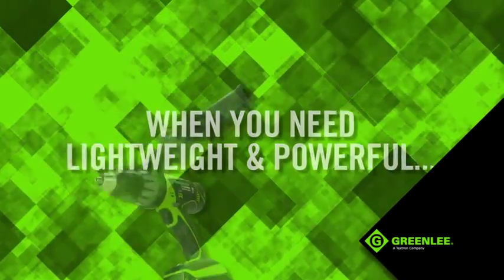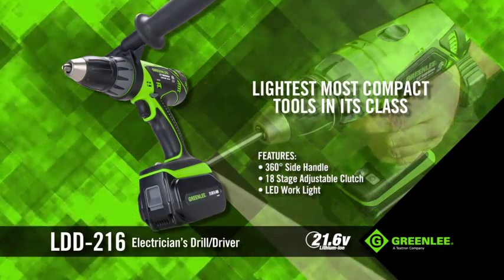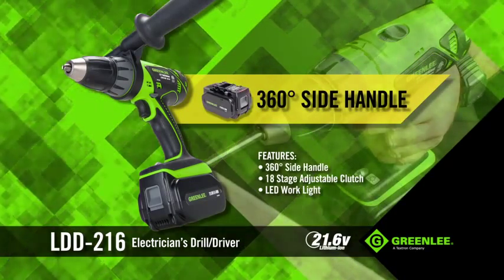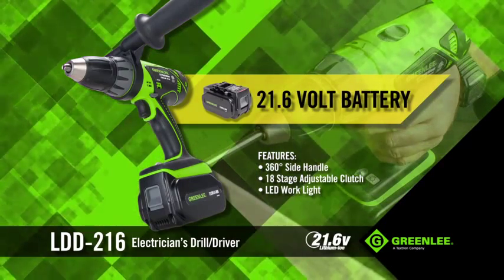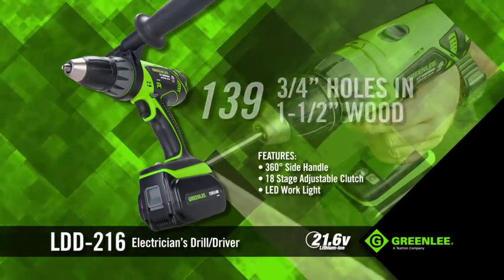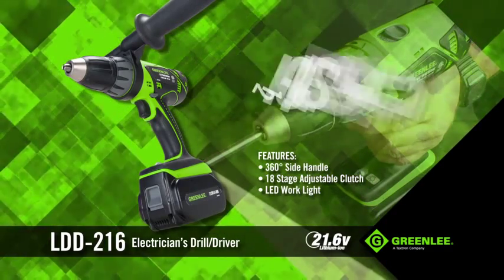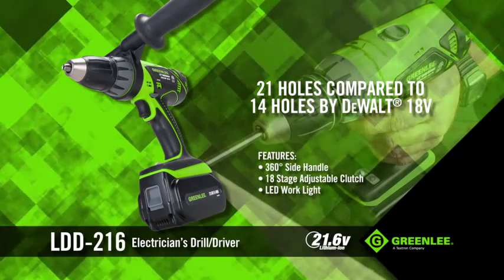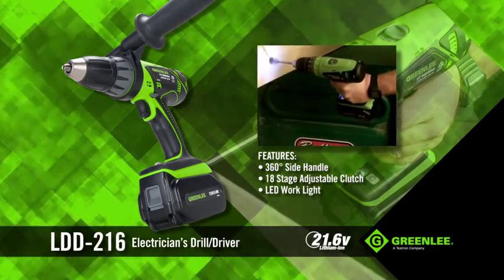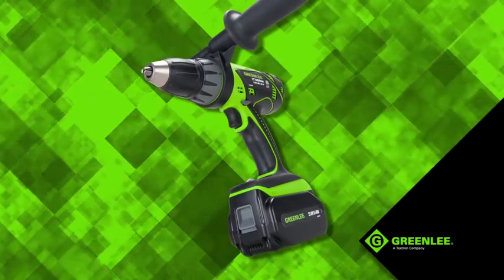When you need lightweight and powerful, our 5.4-pound LDD 211 drill driver is one of the lightest, most compact tools in its class. An 18-stage clutch, 360-degree side handle, and its 21.6-volt lithium-ion battery deliver the power to drill up to 139 3/4-inch holes in 1.5-inch wood. And when cutting 7/8-inch holes in 14-gauge steel, the LDD 211 made 21 holes, compared to 14 holes by DeWalt's 18-volt — proving this tool is a workhorse for day-after-day heavy-duty drilling for electricians on the job site, whether it's boring holes in metal panels or ceiling tiles, cement boards, and C-channels.